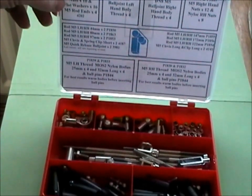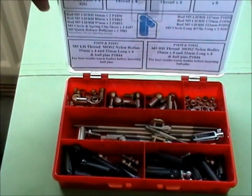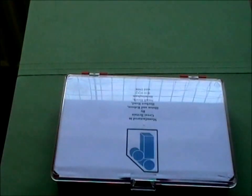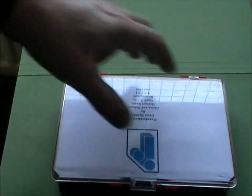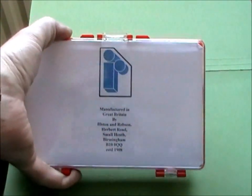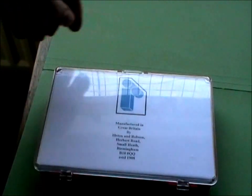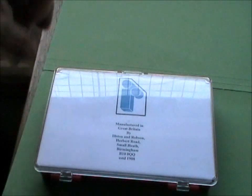We send it out all bubble wrapped up together. This kit is manufactured in Birmingham by Ilston and Robson, a company established in 1908. We've actually been on this site since 1943 — someone bombed us, but there we go. Manufacturing in England. Thanks very much.